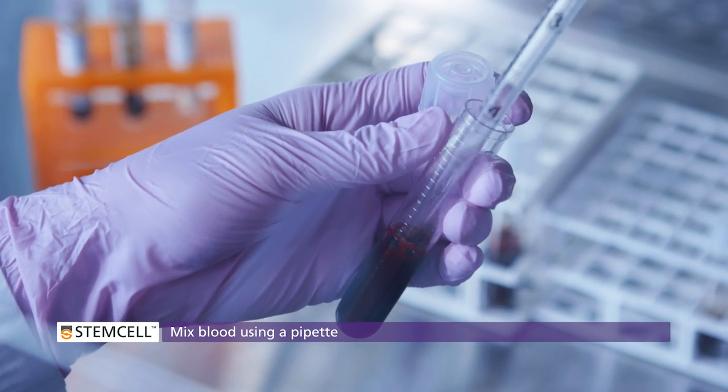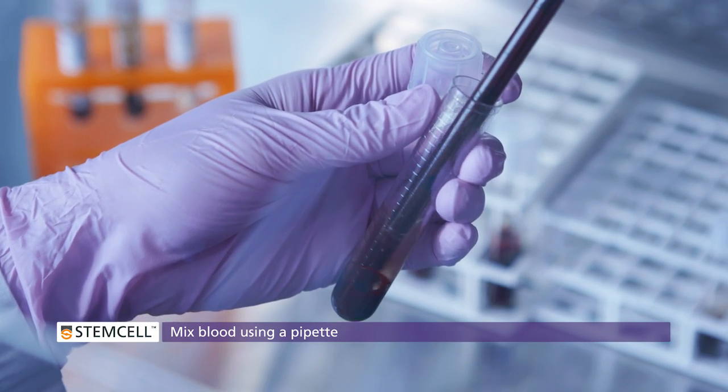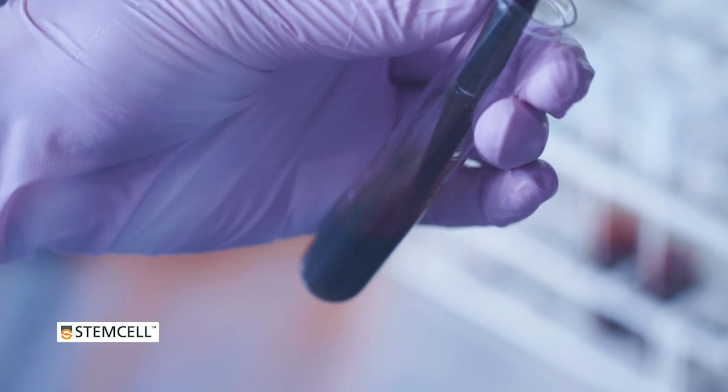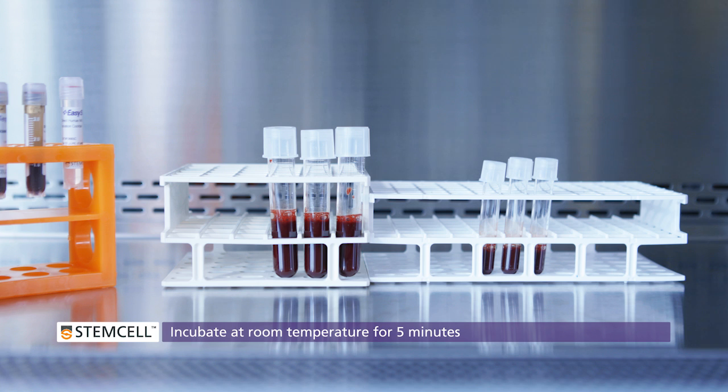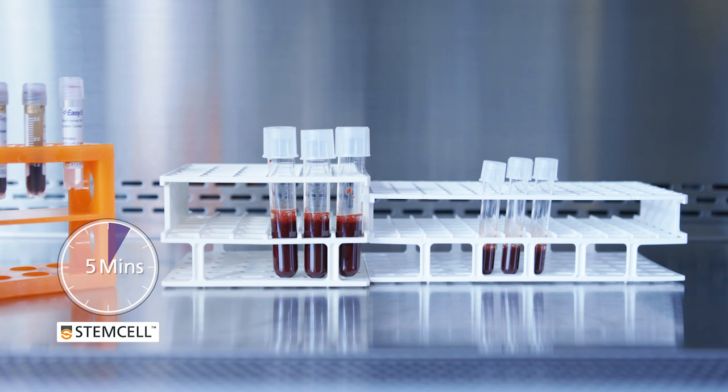Mix using a pipette. Blood is viscous, so using a pipette will ensure that the EZCEP reagents and sample are well-mixed. Incubate at room temperature. Most kits will require a five-minute incubation, but check the product information sheet for appropriate times.